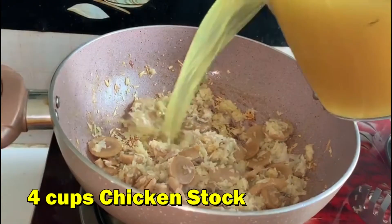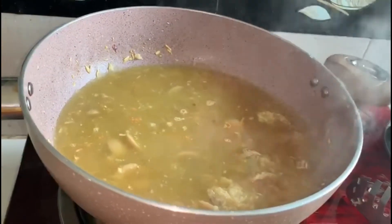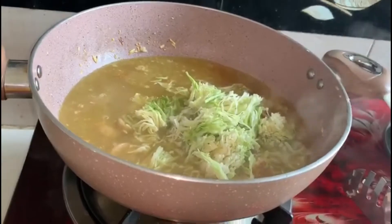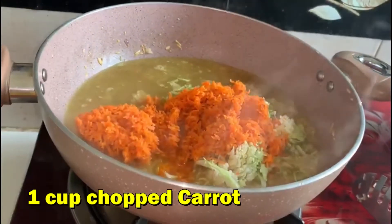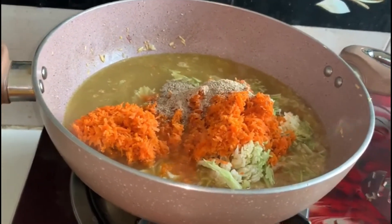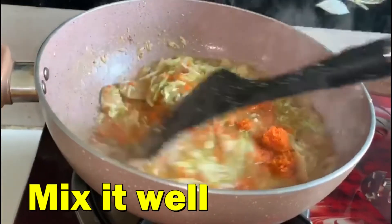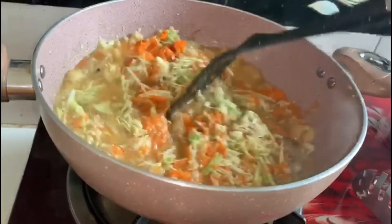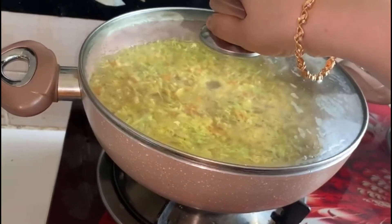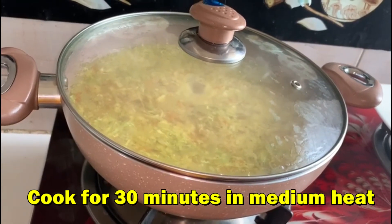Add chicken stock, then add cabbage, carrot, and white pepper. Mix it well, cover it, and cook for 30 minutes on medium heat.